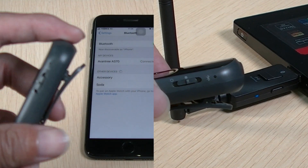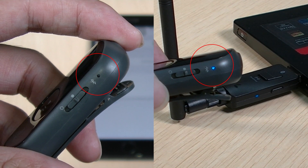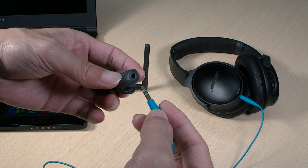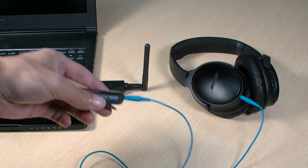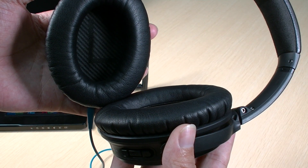Once connected, the LED indicator will either flash blue or turn solid blue, depending on the Bluetooth connection codec. If you already have a device plugged into the AS70, you'll hear "connected" when they've successfully paired.